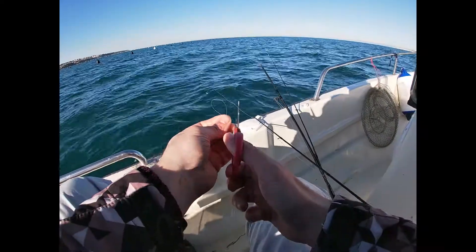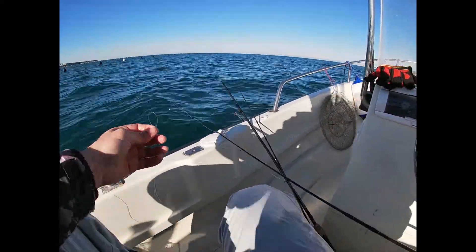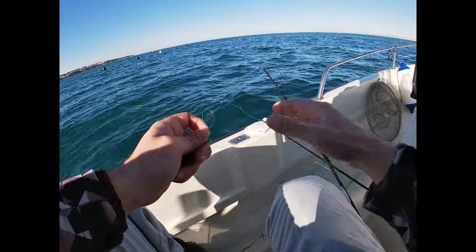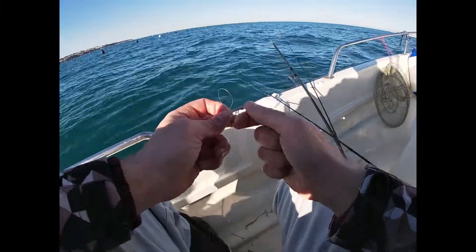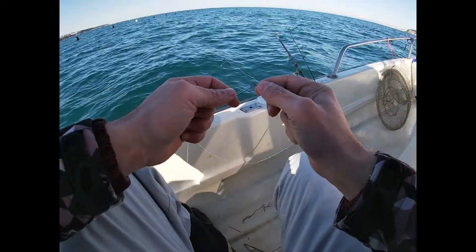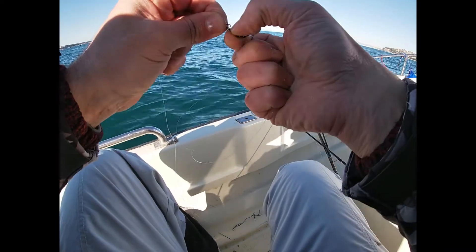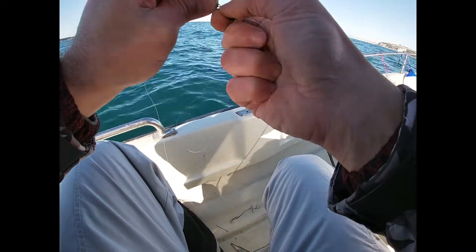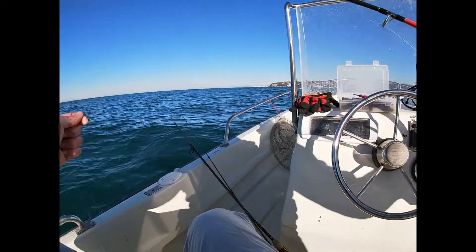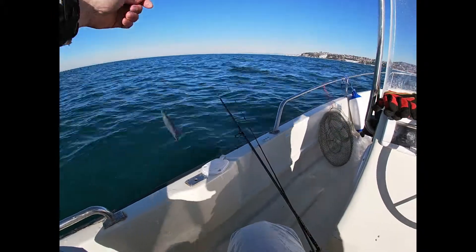Trim it. Attach to the swivel, and simply release it in the current.